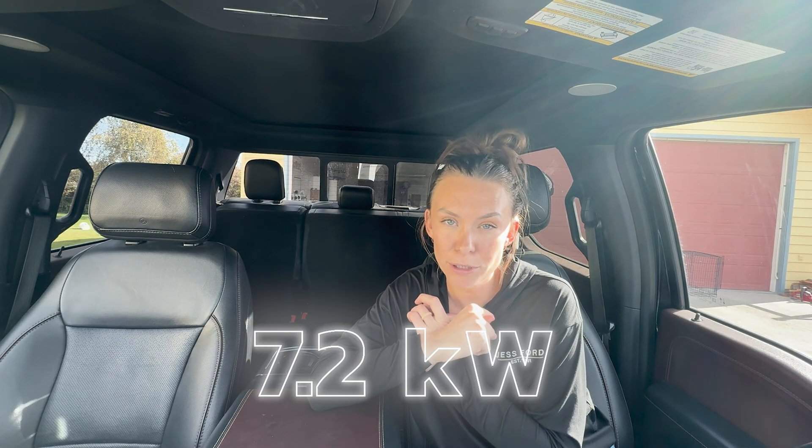For ultimate gas-powered performance, you can get the 7.2-kilowatt Pro Power Onboard, which is on this F-150 Power Boost here. And for the pinnacle of mobile power, the all-electric F-150 Lightning offers the 9.6-kilowatt Pro Power Onboard — only available on that EV truck. Today I'm focusing on the 7.2-kilowatt on this F-150 Power Boost.